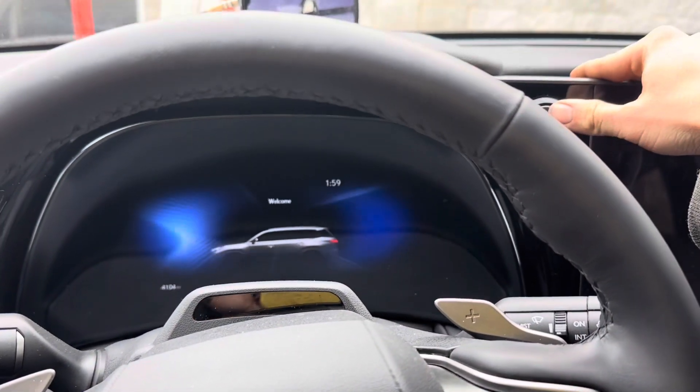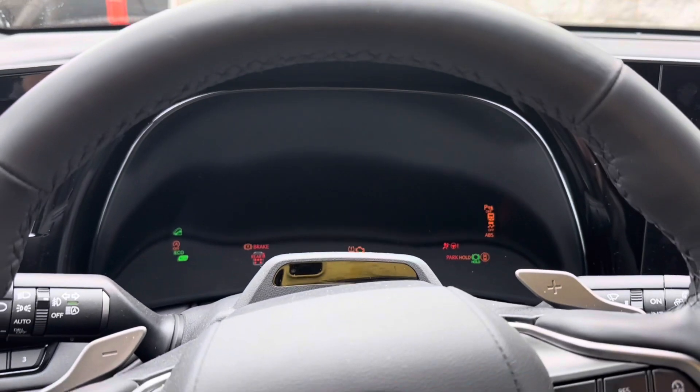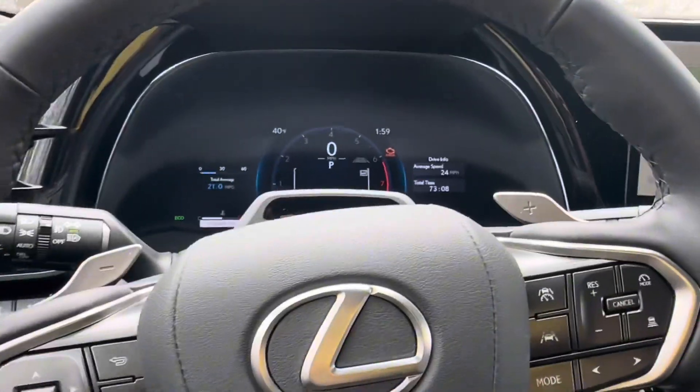First things first, key on the car and click it on two times — just like that. You're now in accessory mode.